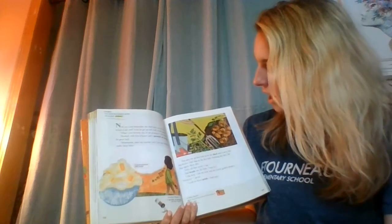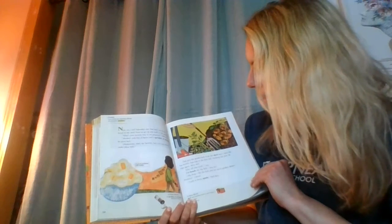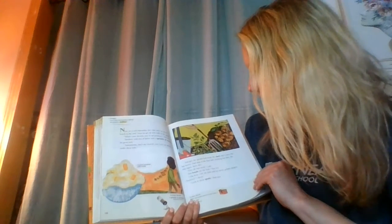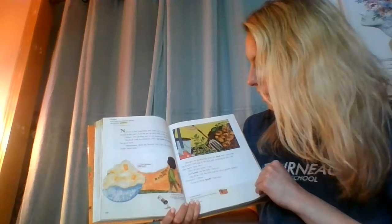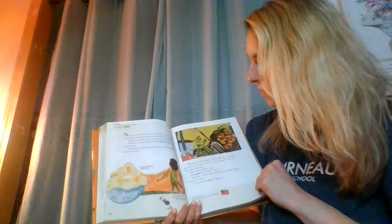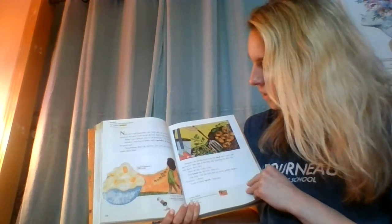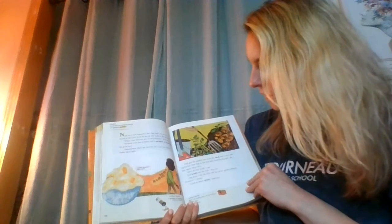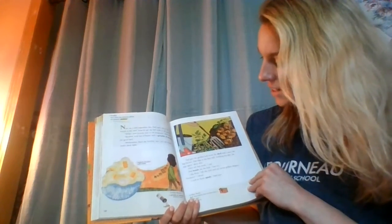Dad gets the garden fork from the shed and I carry the big bucket. Dad digs at the first hill. Nothing but dirt. He digs again. More dirt. After all that work, I say. Dad hands me the fork. You try. I dig deep. I lift the fork and see seven gold shapes. Potatoes! I shout. Look at those spuds, dad says.